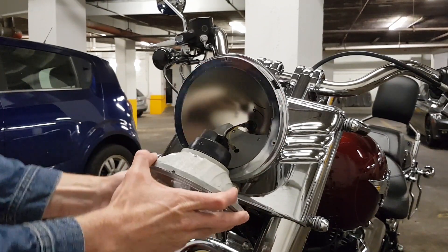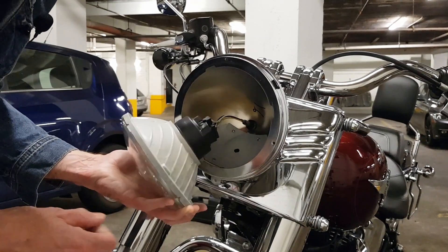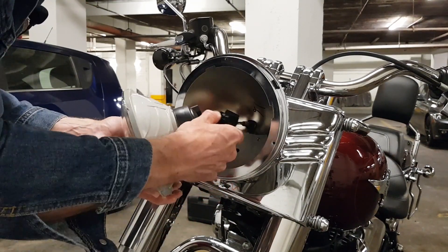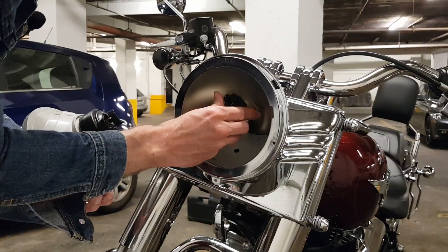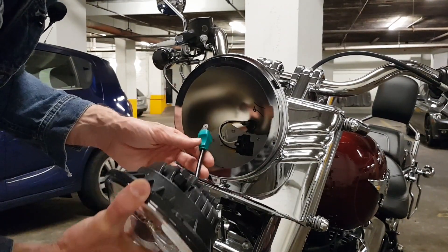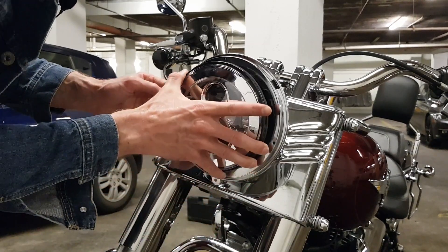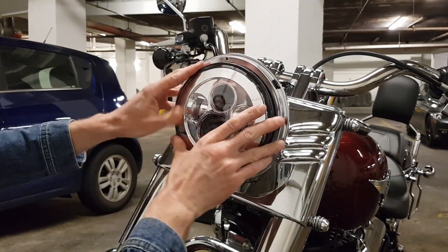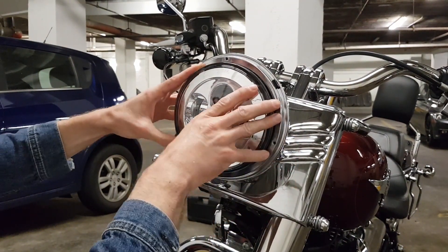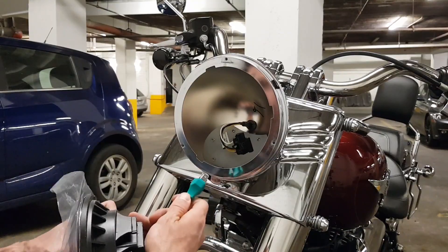You just take it off like this. Once you have the light out, there are two tabs on the side — just push them and pull, just like that. Before actually connecting the plug, I want to see if the light fits. Yeah, it fits exactly — that's nice. Now let's connect the light.